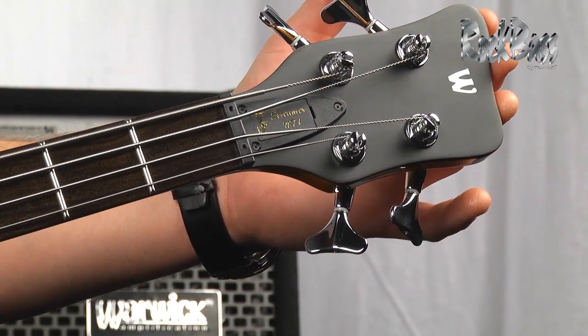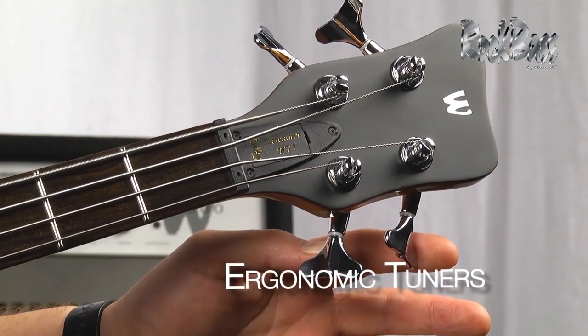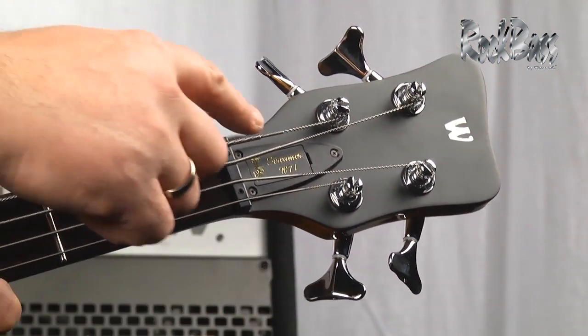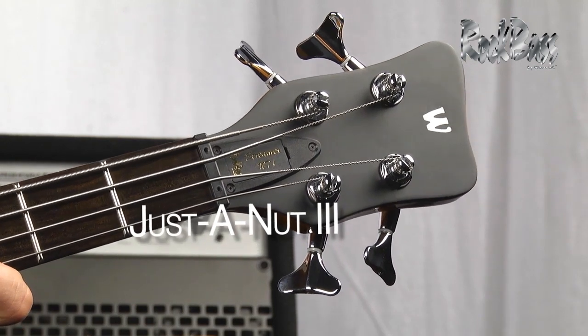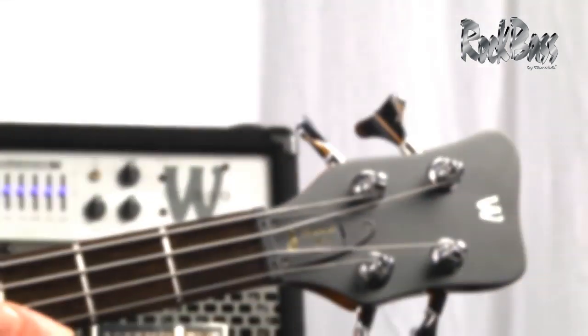Moving to the headstock, we have the beautiful Warwick logo and the ergonomic angled tuners for quick, easy tuning adjustment. Here we have the quick access truss rod cover and the Just-a-Nut 3 adjustable nut system, which provides the ability to raise and lower the action at the nut. Neck-through instruments are inherently known for their great sustain and rich tonal character, and this instrument is no exception.